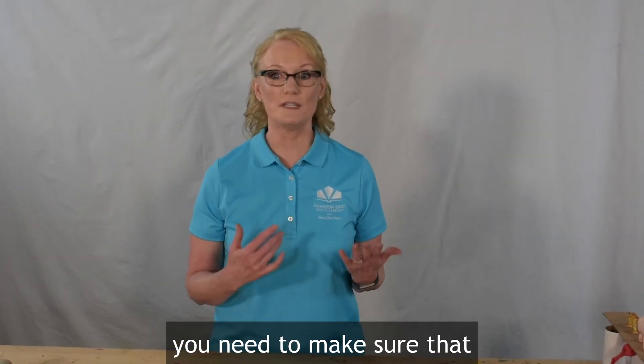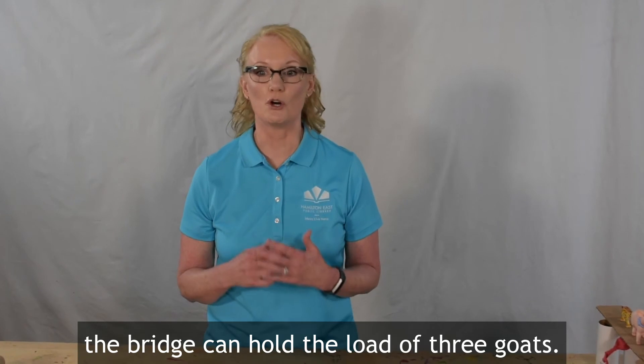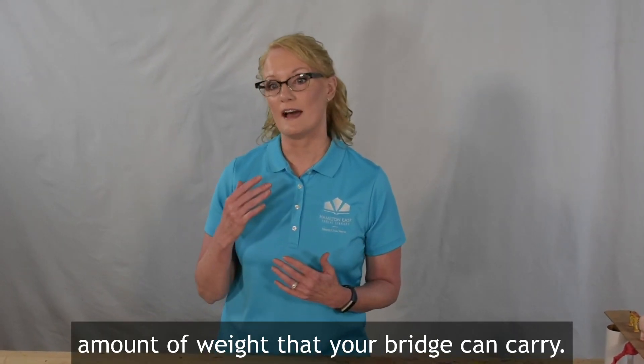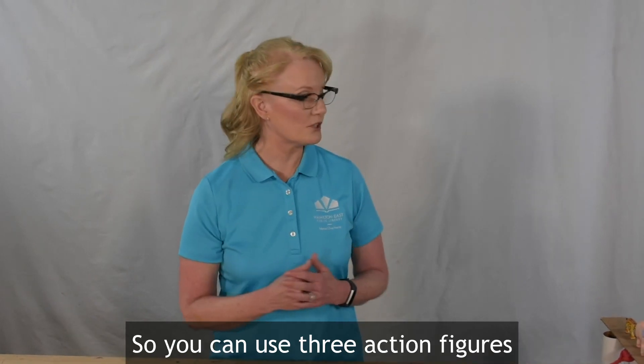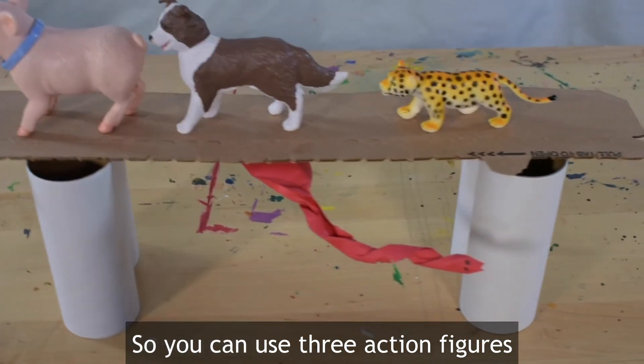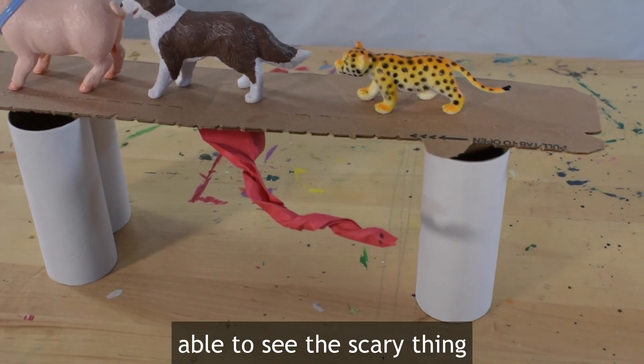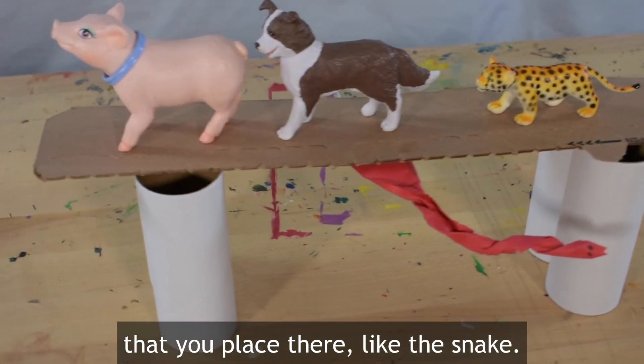When you're all finished with your bridge, you need to make sure that the bridge can hold the load of three goats. A load is the amount of weight that your bridge can carry. You can use three action figures and place them on the bridge, but make sure the troll will be able to see the scary thing that you place there, like the snake.